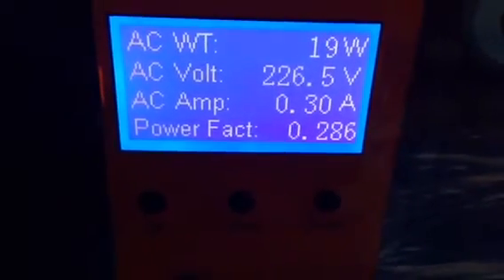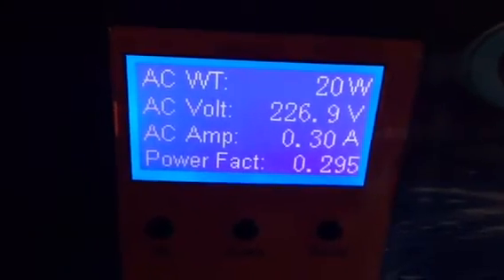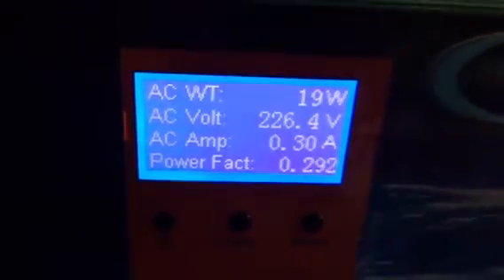Dr. Cameron with Cameron Technology here. Today we have our new Power Jack 10,000 pure sine wave low frequency inverter hooked up.